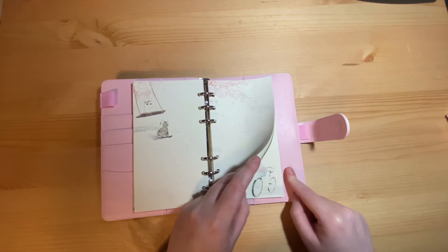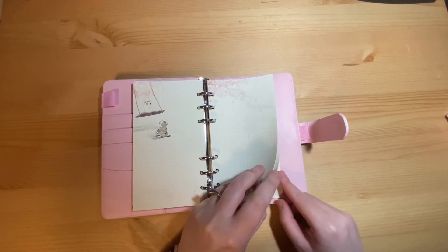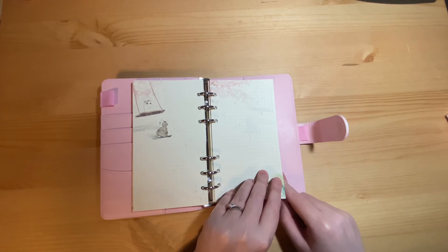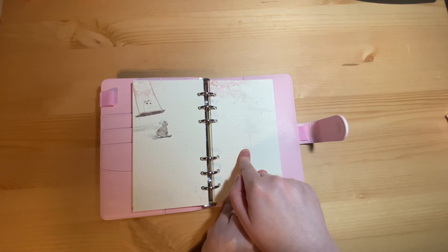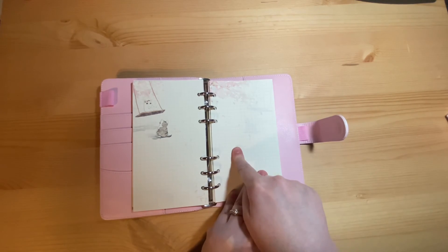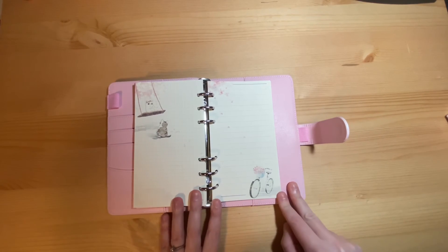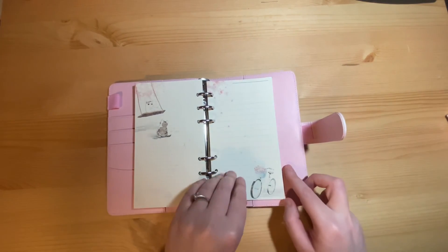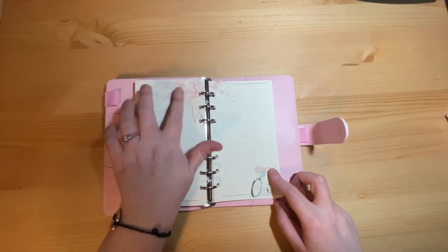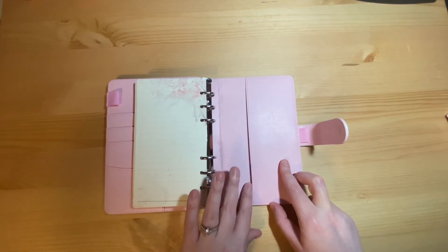I'm not sure what you'd use grid paper for — we used to use it in maths lessons here in the UK. Maybe budgeting; some people quite like drawing on it. You could also plot out cross stitch patterns or quilt patterns, one square per patch. Finally you have lined paper, with a little bike in the corner, cherry blossoms at the top, and more cherry blossoms. And then at the back you have a big pocket.